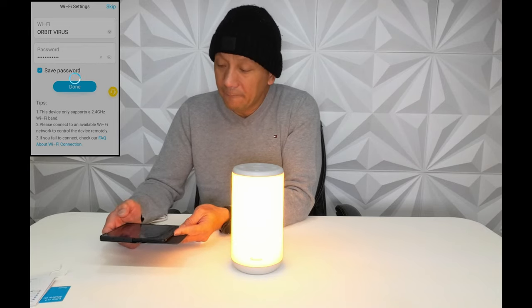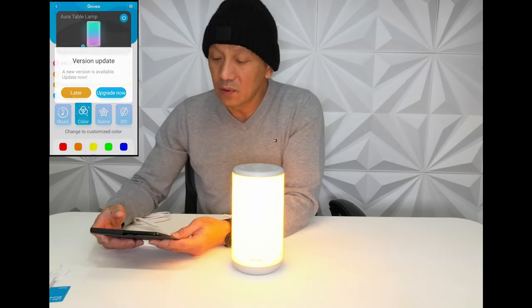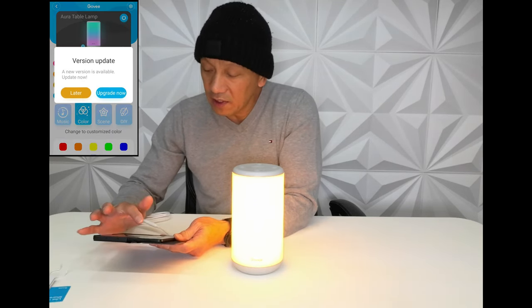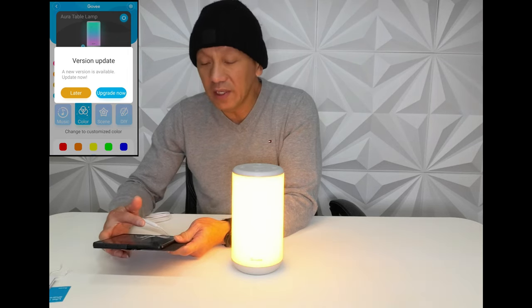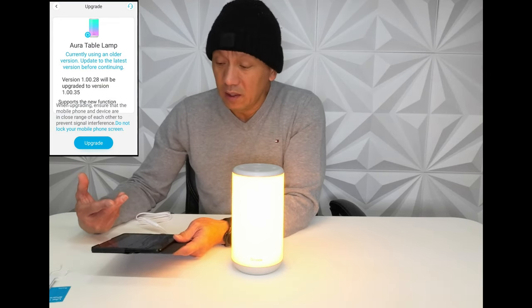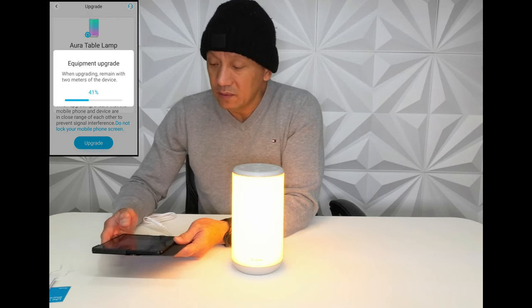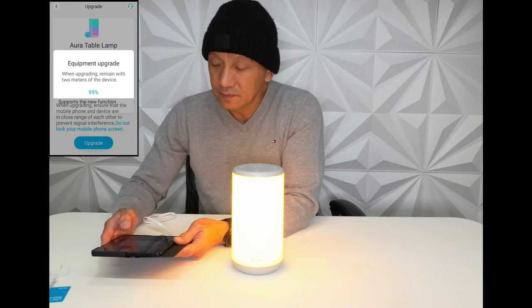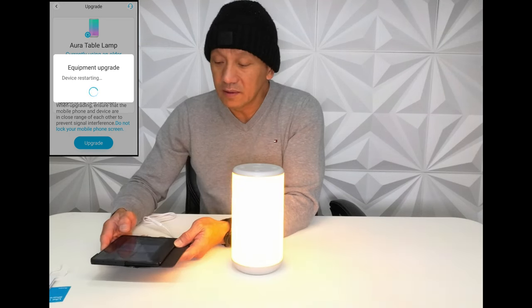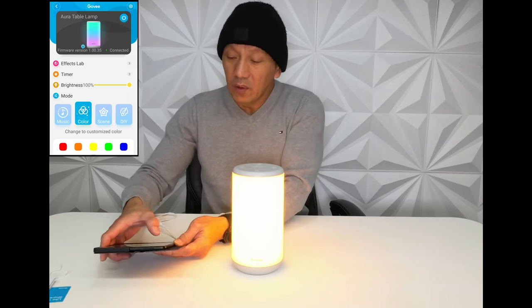It's now connecting to Wi-Fi, so you can control this anywhere you go. A new version is available, so we upgrade now — much better if we upgrade it so it will perform better. We're going to update this, it won't take long. Now it's update successful.